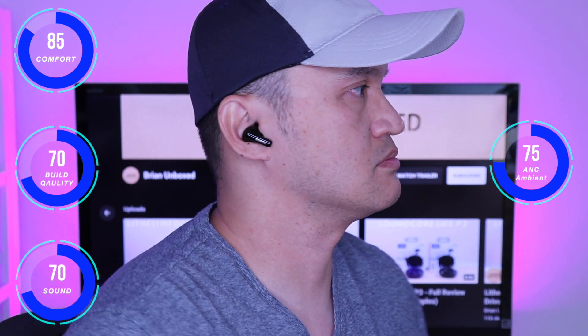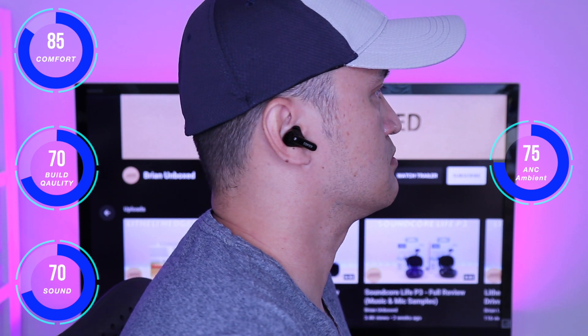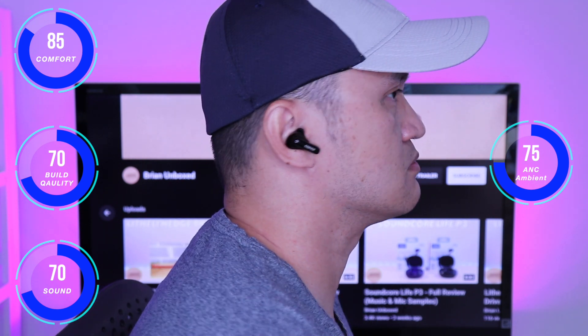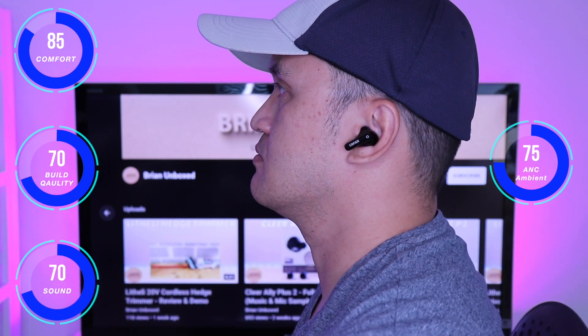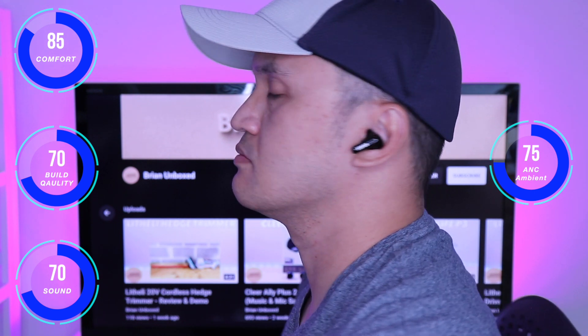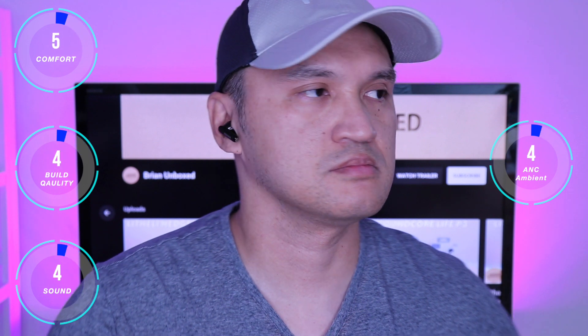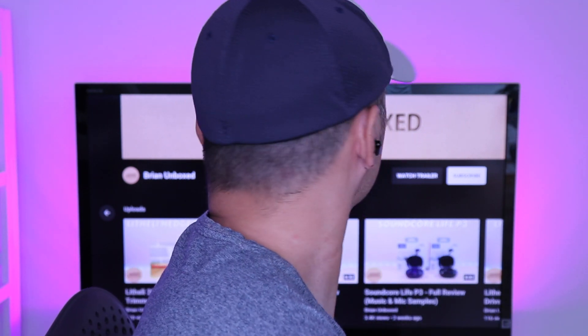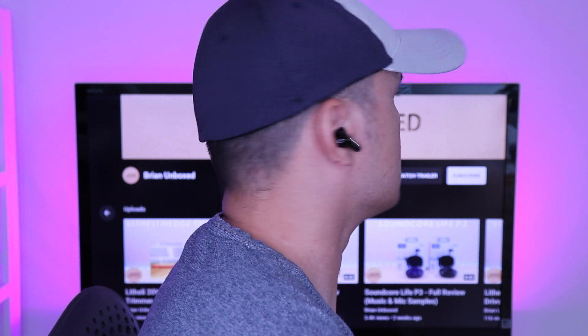When it comes to sound, starting off with the bass, it definitely doesn't disappoint. It comes in deep and punchy and is definitely not lacking. Mids and highs on the other hand I found to be a bit underwhelming. Vocals sounded pitchy and not natural, and they also come in a bit recessed. Overall, I found the earbuds missed out on a few points. This is a very competitive price point and I feel that there are better choices out there.